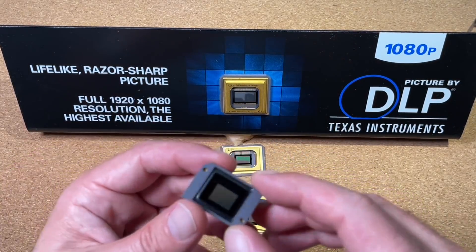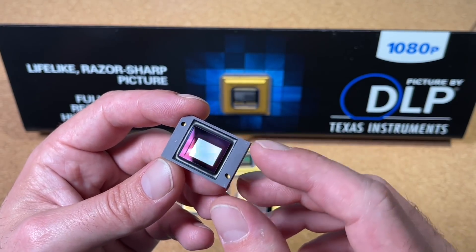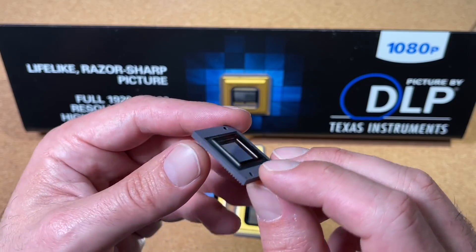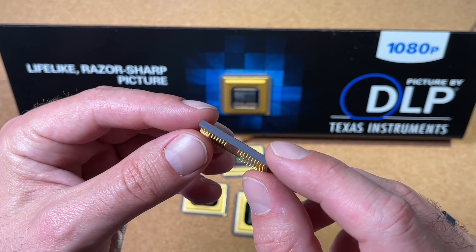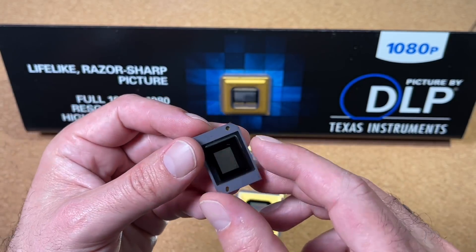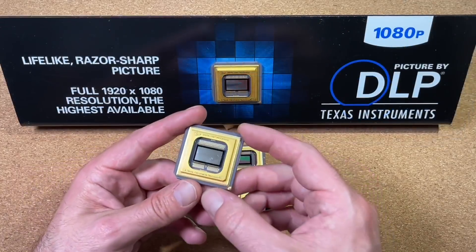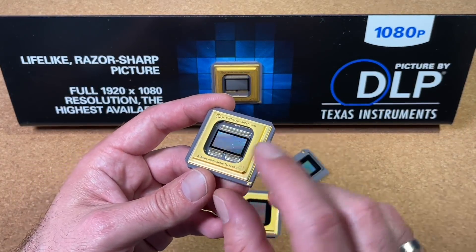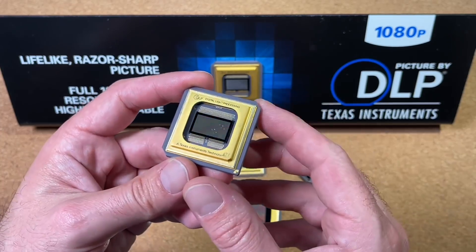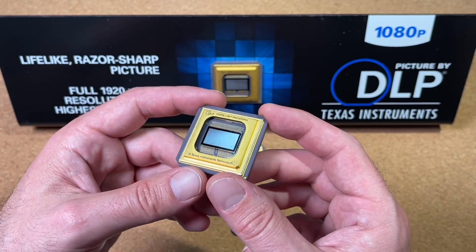Here another version — this is a smaller one, I think it's also up to 720p. You can find those in mass quantities on eBay, and they don't have an LGA package — they have a lot of small pins here. I am now really curious if I can see these microscopically mechanical mirrors here on the die with my microscope. So this is something we will check out right now.